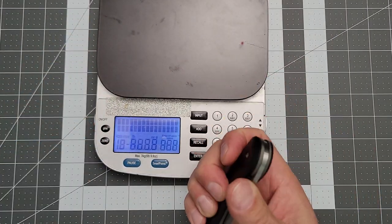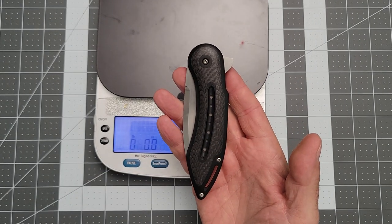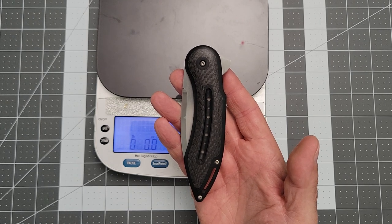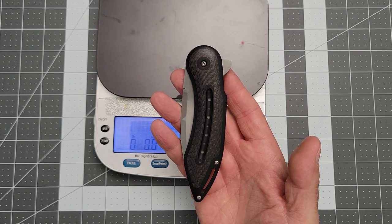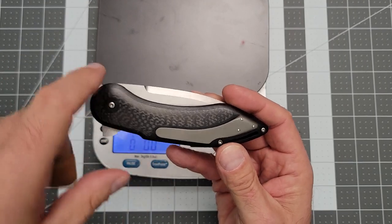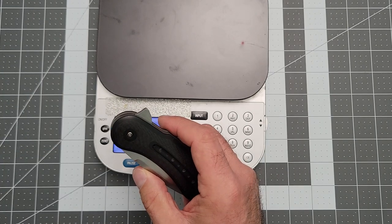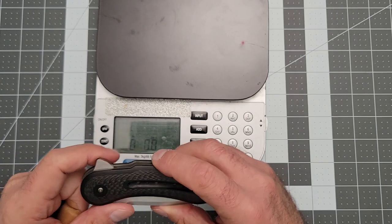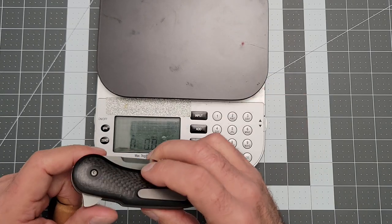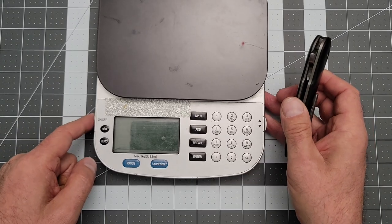I got this knife and a whole bunch of other knives from a friend of mine named Chris — Corte Chris Cutlery on Instagram. He is a knife bloodhound. I will post a link to his Instagram in the description. If you guys are looking for a particular knife or just really good knives, hit him up. He's a straight shooter and can find anything, or almost anything.